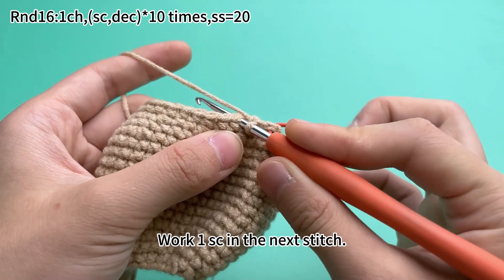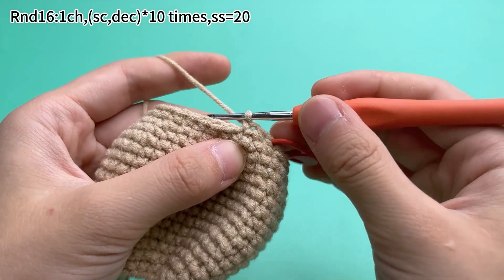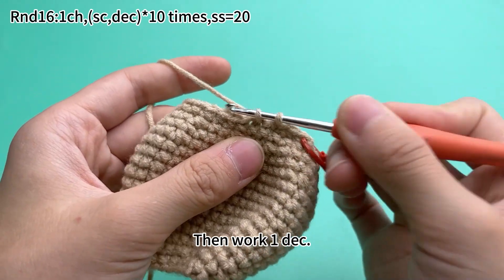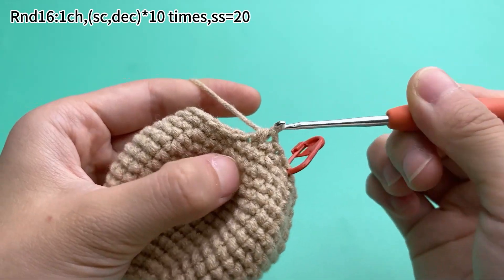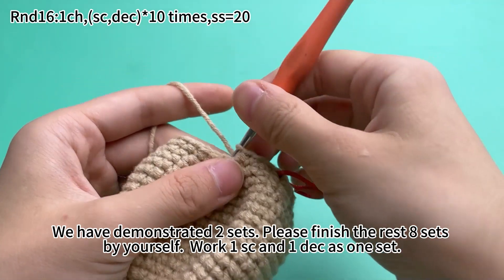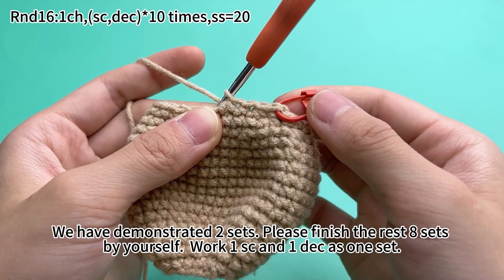For the second set, put 1 single crochet in the next stitch, then work one decrease. We have demonstrated 2 sets. Please finish the rest 8 sets by yourself, putting 1 single crochet and 1 decrease as 1 set.